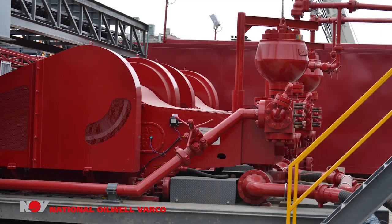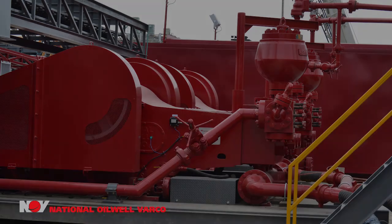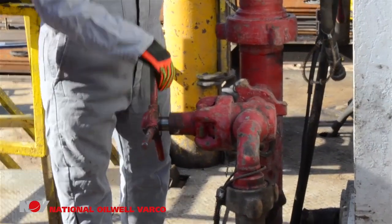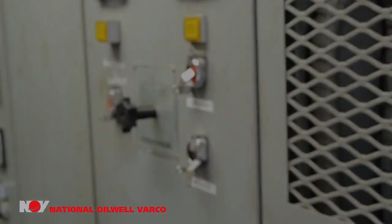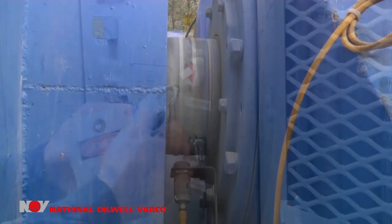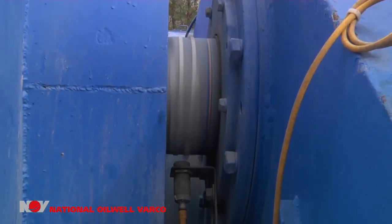Warning! Always remember to shut down the mud pumps and bleed off all hose pressure before removing any parts from the top drive or swivel. Lock out and tag all mud pumps, drawworks, and top drive controls to prevent accidental start-up.